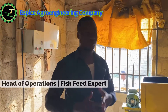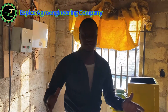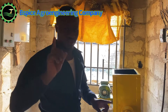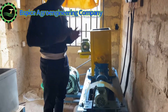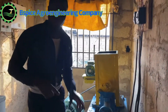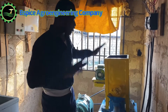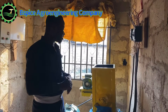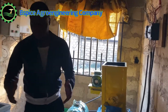We are making history today — we are installing the first extruder machine in Iwo, Osun State. This is the first extruder machine in Iwo, Osun State. There has never been any feed mill or any farmer that has an extruder to produce floating fish feeds. This is the first of its kind in Iwo, Osun State, and that is why you are seeing me smiling ear to ear.